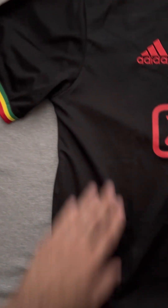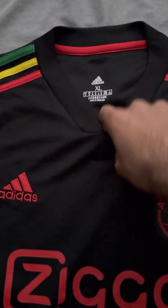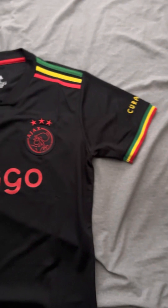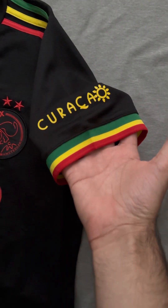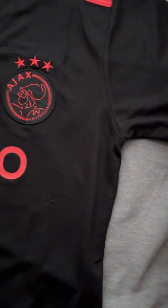Overall the shirt is very nice material, very comfy. I got an XL with a crew neck collar. It's kind of a V-neck but not really a full V-neck, which I love. Coming to this sleeve cuff over here, we have the Curaçao sponsorship here. Very nicely done.